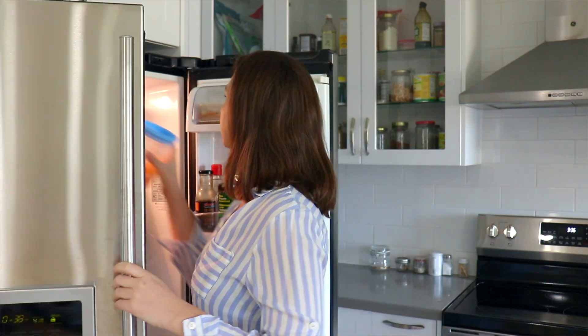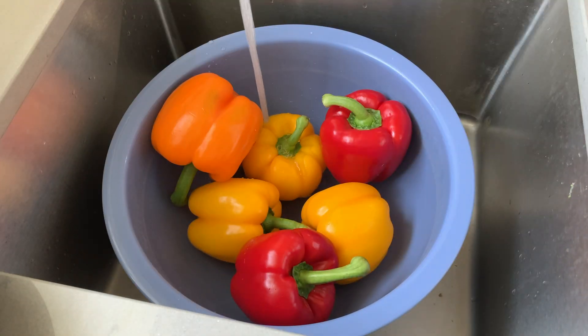Even though I'm working from home now, I still look in the fridge at lunch, and if I have something prepped and ready to go, I will eat it. If not, I'll probably eat something less healthy, which means my produce goes to waste, I end up wasting money, and it's not the healthiest choice. So instead, I like to at least wash and chop my veggies so that they are prepped and ready to use.